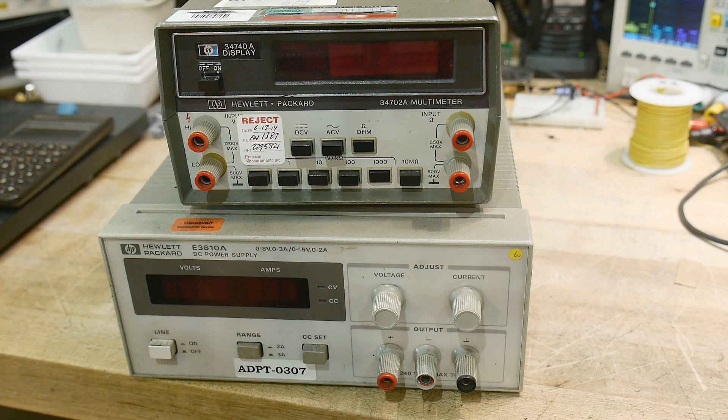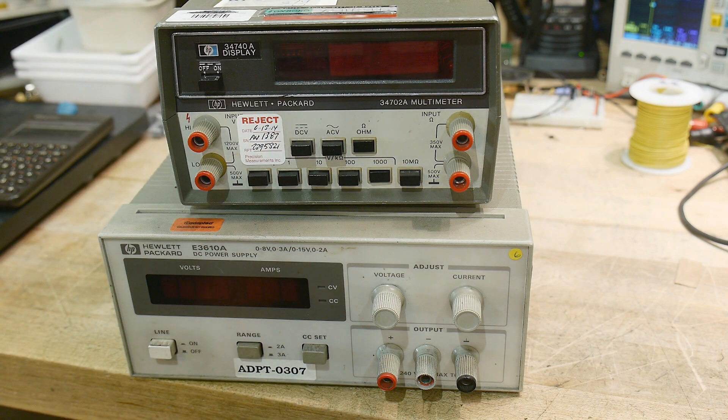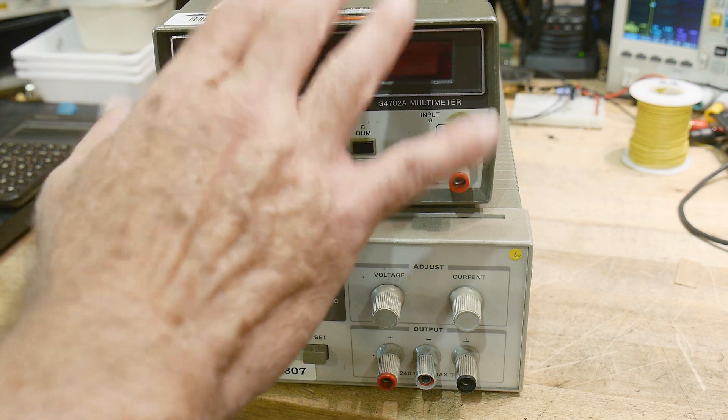They're not a consignment shop, but people just give them old stuff and then they sell it. They had a Hewlett-Packard multimeter, and I shot a video on me repairing it — I bought it for $20. I decided to take it back and give it back to them. I fixed it and figured they could make more than $20 next time. They asked what I thought it was worth — somewhere between $60 to $100. So they got that back and were quite happy.